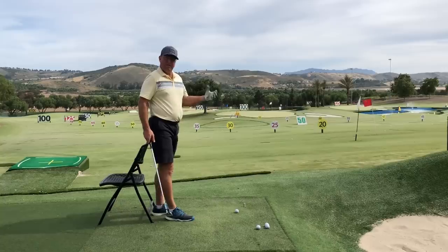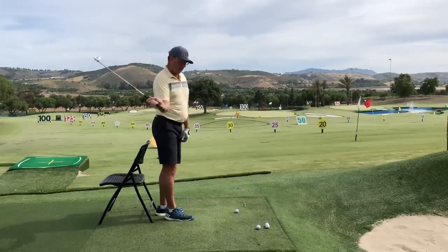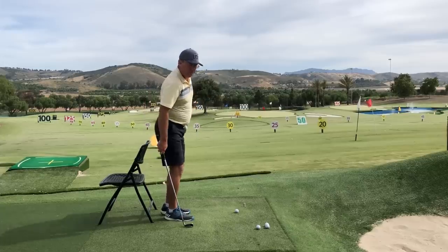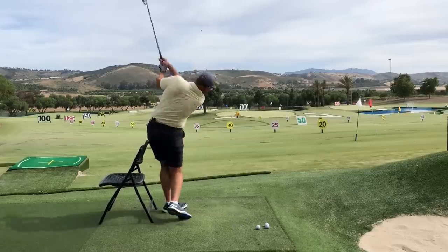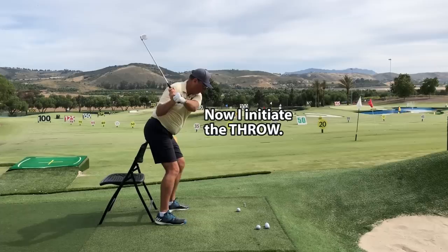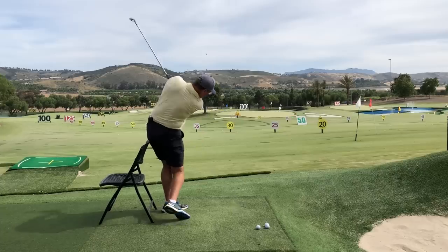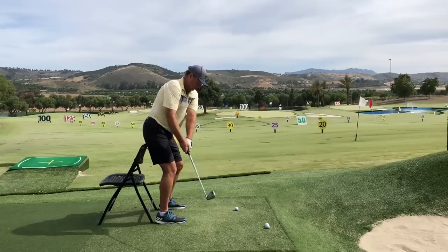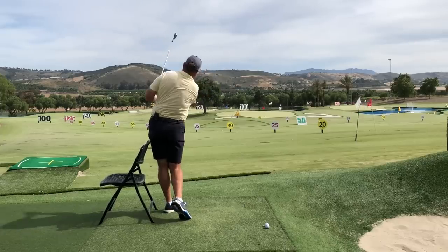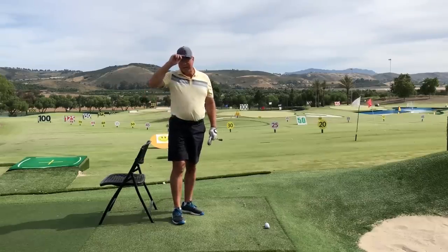This gives you much more of a free feeling through impact rather than deciding how long you're going to ride the brakes and figure out when you're going to hit the accelerator. If you just throw the accelerator to the floor right from the top of the swing, it's a lot easier to be free, relaxed, and much more repeatable. Let me hit a shot from here. Let's watch that again in slow motion.